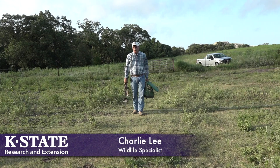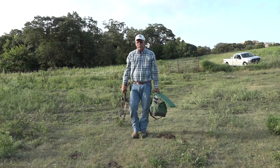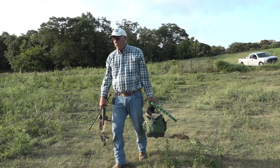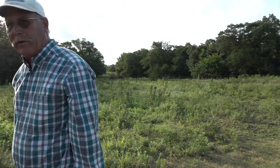We want to set as close to where the coyotes are moving as possible. Look this side over. Coyotes are running down this two track trail. There's a little bit of a cut bank here on the east side, so we'll set a trap — a dirt hole set right here in the edge of the bank.